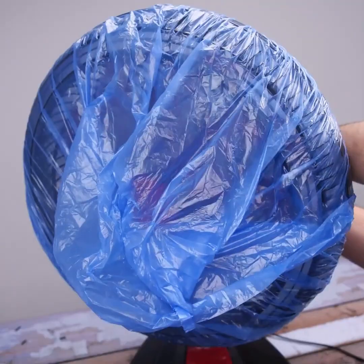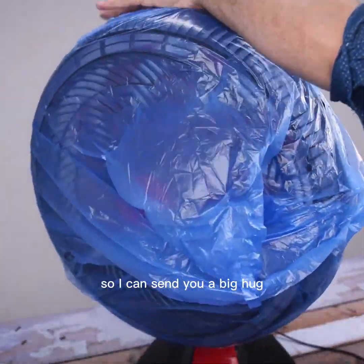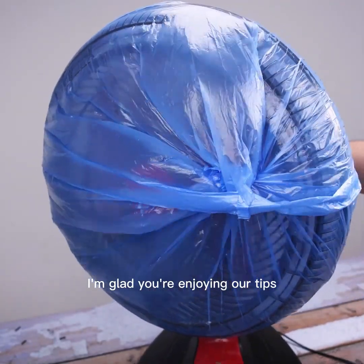Before I forget, tell me which city you watch from so I can send you a big hug. Today's hug goes to Elizabeth Foster — I'm glad you're enjoying our tips.